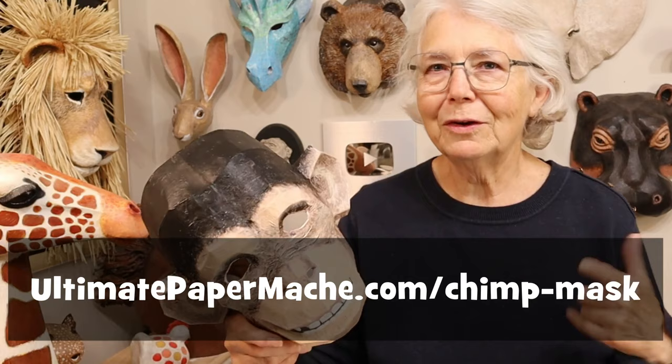If you want to make one of your own, like I said, you can use my pattern at UltimatePaperMache.com/chimpmask. Now go make something and come visit me at UltimatePaperMache.com — I'll see you there.